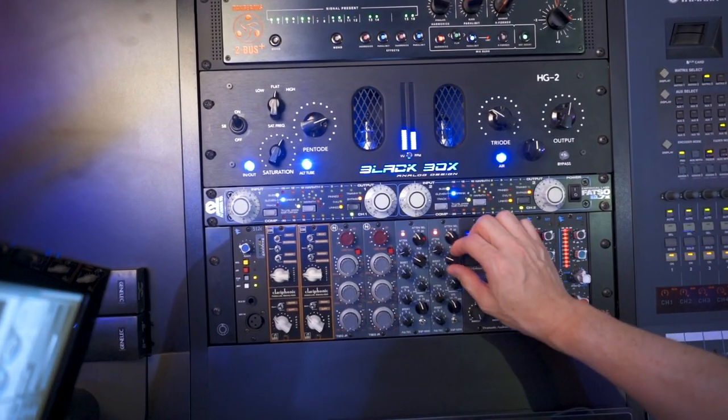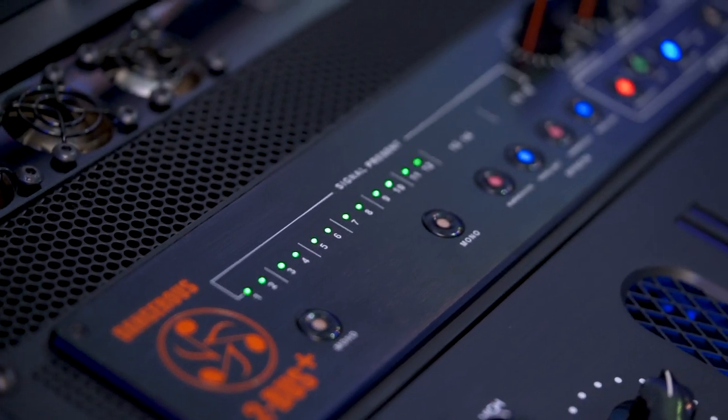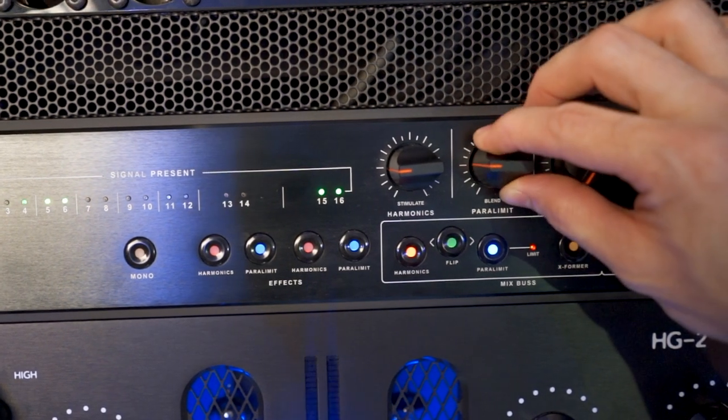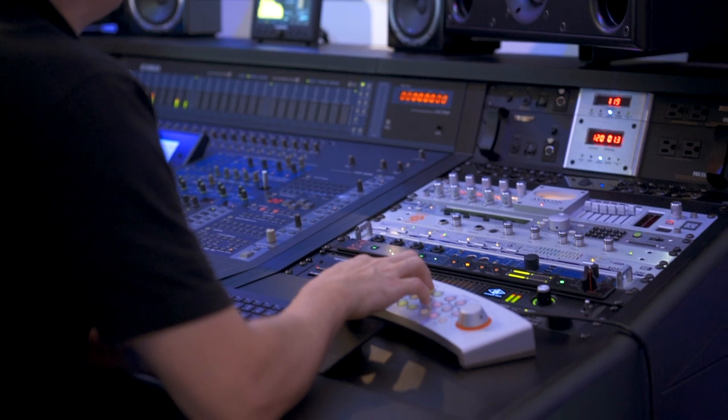That's kind of been my more recent thing: using more of the 500 series in conjunction with the Dangerous Analog Summing. It sounds more interesting and organic to me. It's this really simple, easy to understand, clean ergonomics — everything's just right there in front of you.